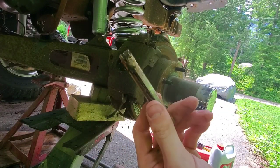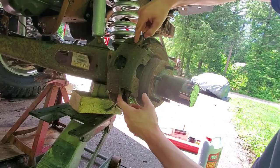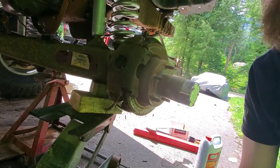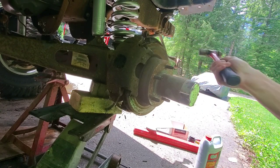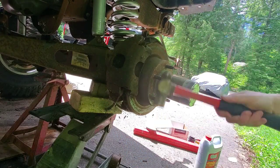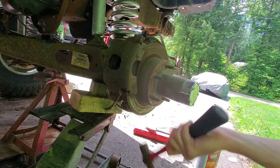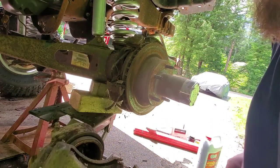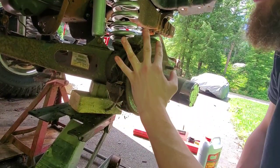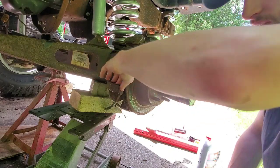You've got to do the same thing with the bottom pin. Once you get both pins out, there's pretty much nothing else holding the caliper on — as long as you've also taken off your brake hose. Give it some wax and it'll come right off. It's really bad in there — I got brake fluid all over me. That is really disgusting.